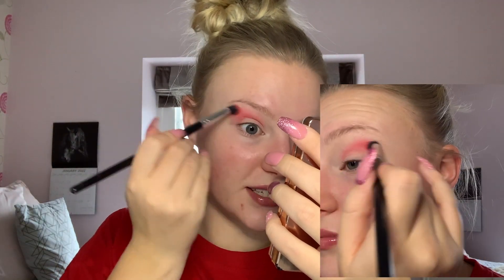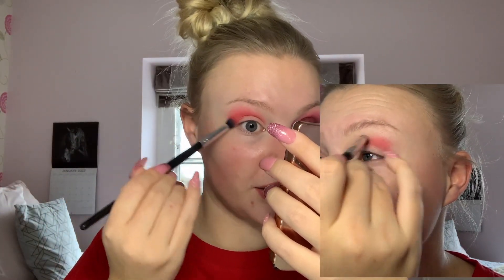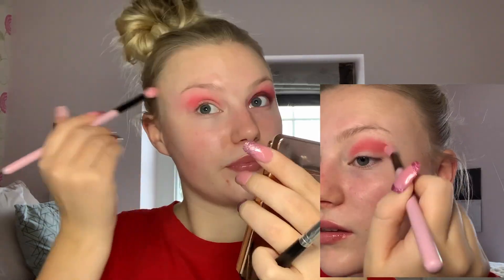Today's birthstone is garnet, the birthstone for January, most traditionally known as a red stone — which is why we're doing a red look — however it does actually come in lots of different colors. I'm taking a large fluffy brush, pretty clean, and blending over the edges of that red shade, then building it back up again going in with exactly the same product.